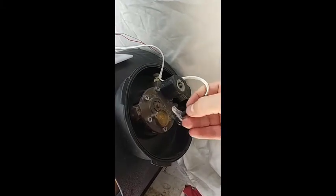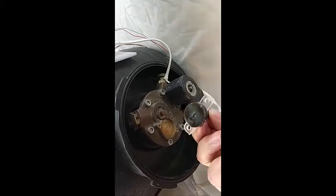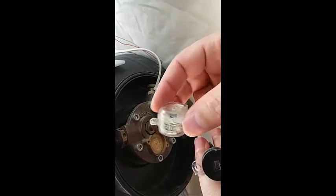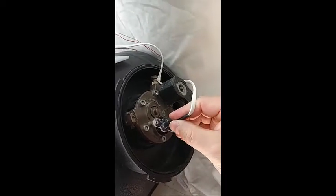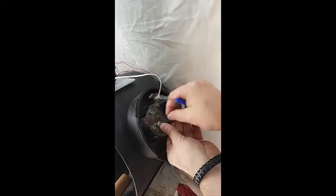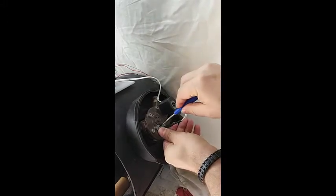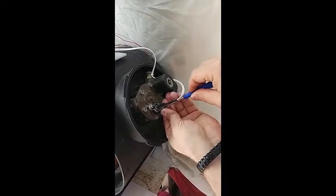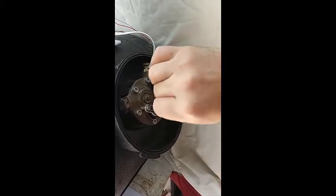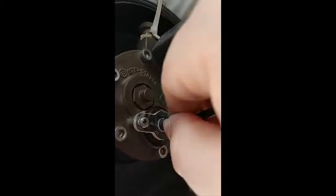Then we will connect the LPG Matter fuel level sensor, which comes with the LPG Matter device. The shape of the sensor is the same as the original one. We will mount this sensor here using the same screws. Don't tighten it too much because the middle part of the sensor should be able to rotate.